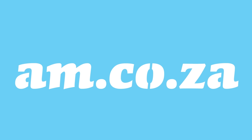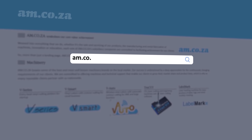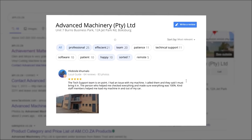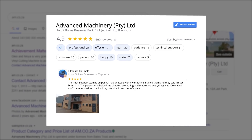At am.co.za, we have always taken pride in our products and customer service. Our Google rating represents our commitment to providing our clients with the best support possible. We have officially achieved a rating of 4.9 stars and an astounding 699 reviews for our Jet Park branch in Johannesburg at the end of 2020.